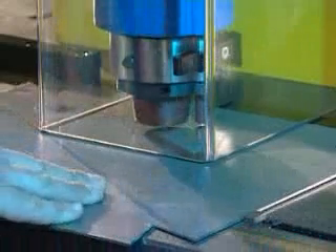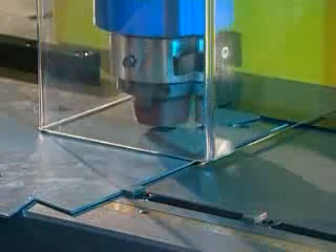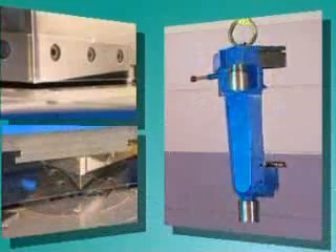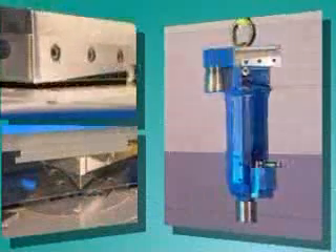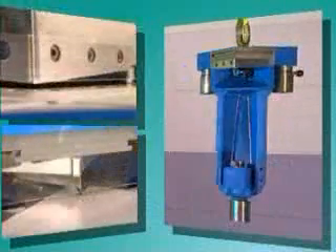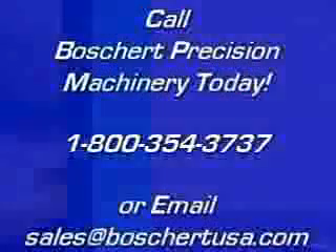This angle system, developed by Bosch art and patented worldwide, used in association with the three-point guide, makes these machines superior to comparable competitors' products.